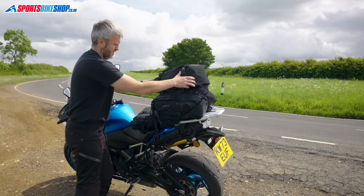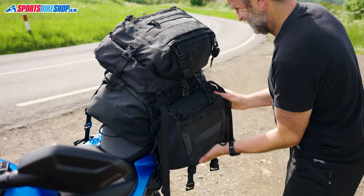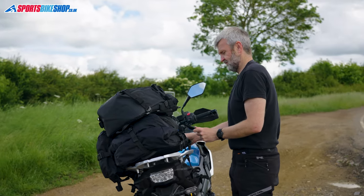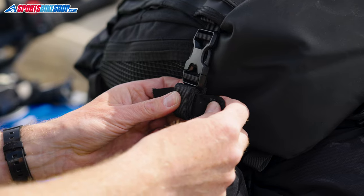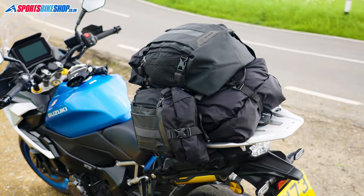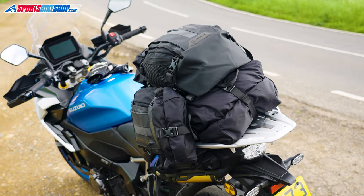If you want extra carrying space, the Atlas Torpaks can be combined to give a greater total storage capacity. The loops on the side and top of the bag let you attach other Torpaks to the sides or the top of the base bag. If you want the maximum storage, you attach two T20s to the sides of a T30 and that gives you 70 litres of room. Oxford say the limit is a total of 70 litres and 15 kilos in weight.